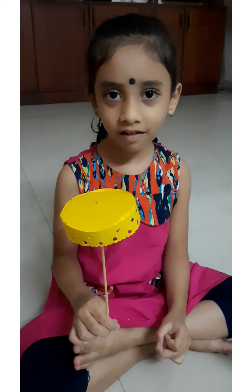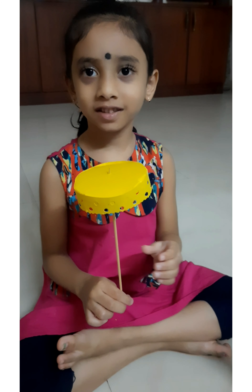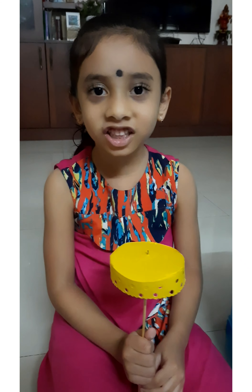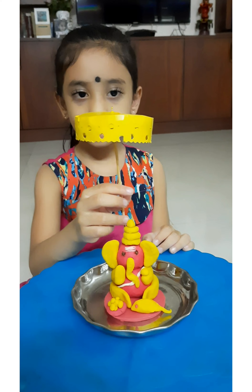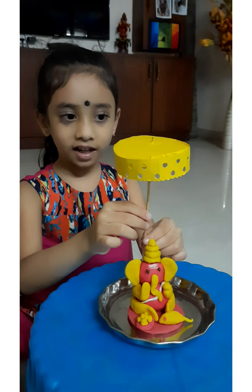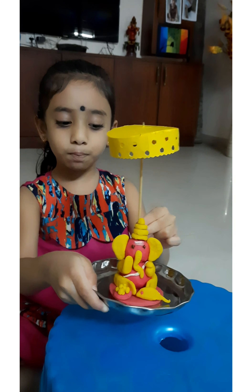Shall we keep it for Ganesha? Come on, now we'll keep this for Ganesha. I am ready with my Ganesha, I made an umbrella also. I am ready for Pooja!